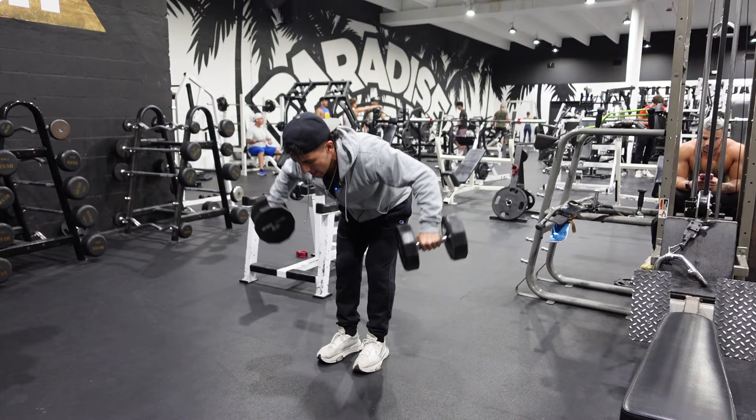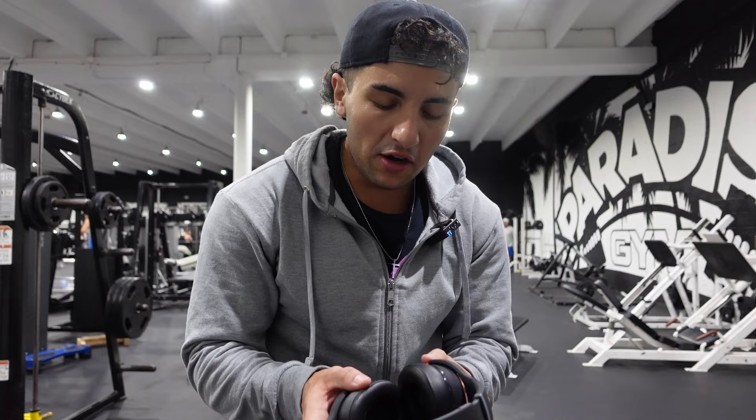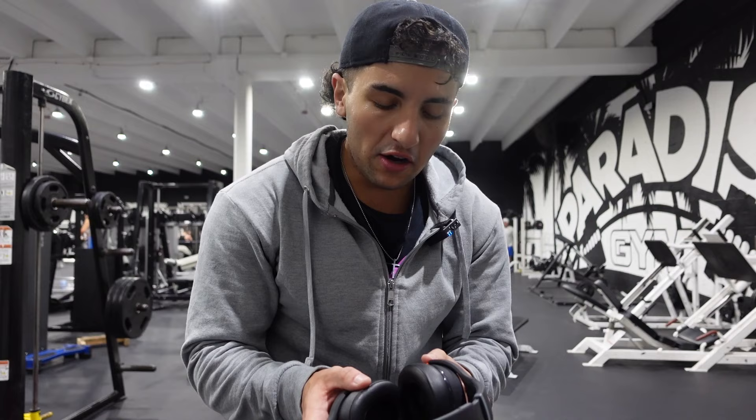The worst thing about hitting a muscle group on certain days is the gym isn't packed, but everything you need is taken. I had to wait a little bit to get this bar. We're going to do a military press now. I prefer seated just because it's easier on my lower back, but we're going to get this done.